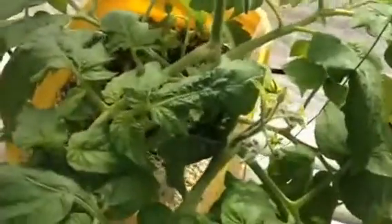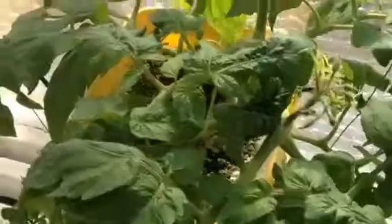This tomato is looking fabulous — absolutely marvelous. We've got blooms and beautiful foliage on this. It's grown in one of the Dutch buckets using perlite as the growing medium.